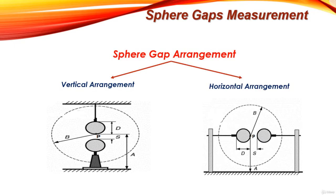Now we should understand the parameters D, S, A, and B. D is the diameter of the sphere, S is the separation between the two spheres. A is defined as the height of the sparking point above the horizontal ground plane. B is defined as the minimum clearance around the spheres within which no objects such as walls, ceilings, transformers, or supporting frameworks are allowed.